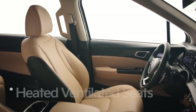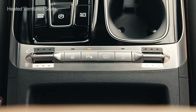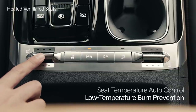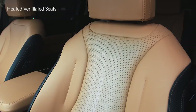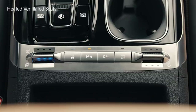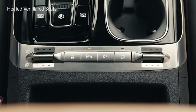Below the first row center console transaxle, there is the control switch for heating and ventilating the first row seats. Press the switch up and the heating wire in the cushion becomes hot; the temperature can be adjusted from level 3 to level 1. The seat's temperature is automatically adjusted to prevent low temperature burns. Push the switch down and the fan installed in the seat will circulate air to keep the seat's surface comfortable. The airflow volume can be adjusted from level 3 to level 1. The seat warmer and ventilated seats can be turned off by holding the switch up or down for about 1.5 seconds.